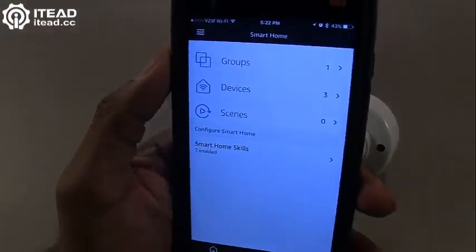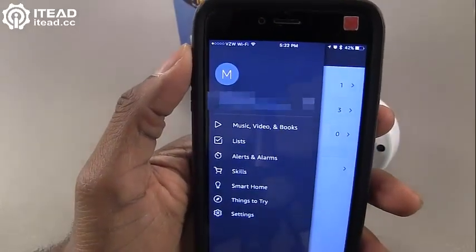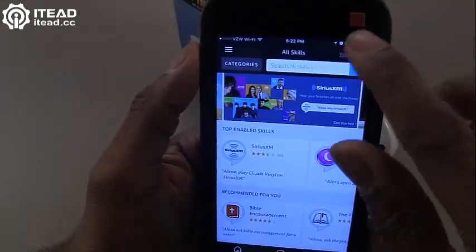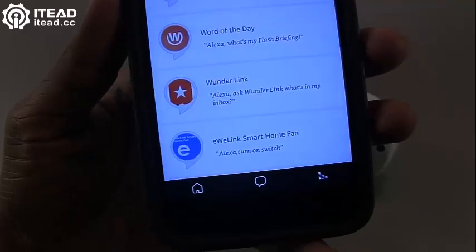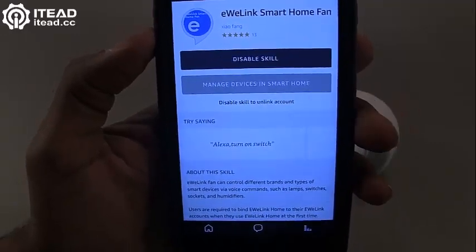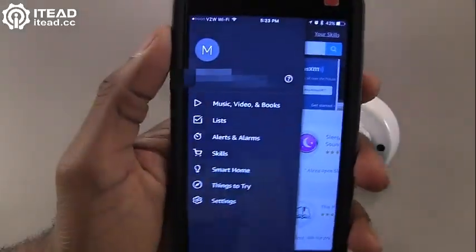Let's go into the Amazon Alexa application and I'm going to show you how to set this up so you can use an Alexa skill to turn your devices on and off. Come over here to Skills and look for eWeLink. You're going to enable this skill, which will allow you to connect to the Sonoff.